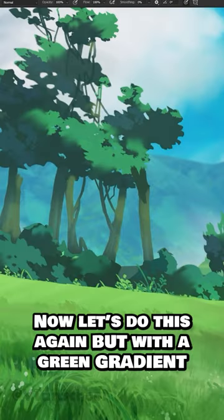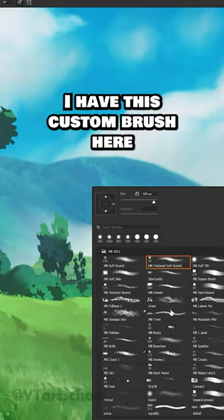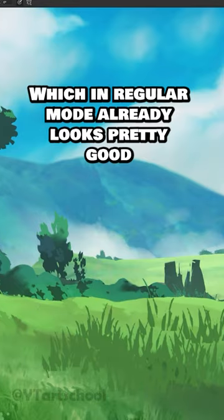Let's do this again, but with a green gradient to sample from. I have this custom brush here, which in regular mode already looks pretty good.